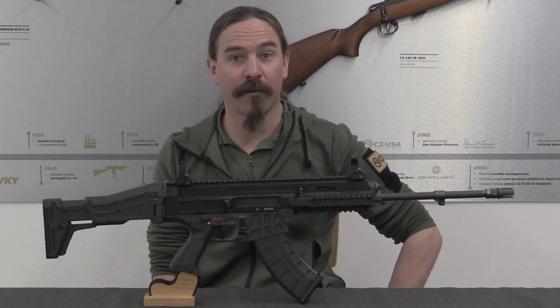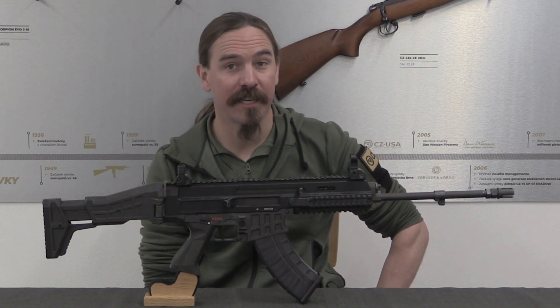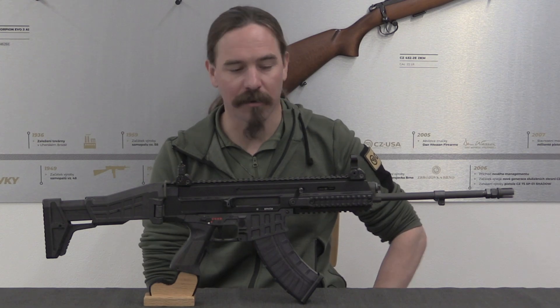Hi guys, thanks for tuning in to another video on ForgottenWeapons.com. I'm Ian McCollum, and by the generous invitation of CZ I'm here today in Ujarský Brod taking a look at some of CZ's more interesting military firearms.